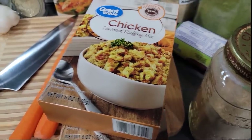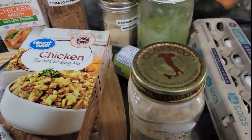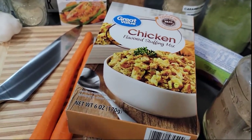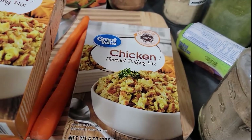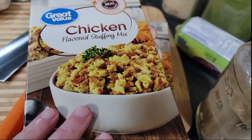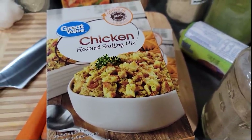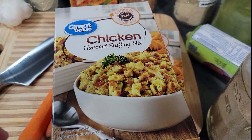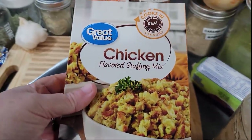Here are the ingredients you're going to need. This is a pretty easy, versatile, and forgiving recipe, so if you don't have all the stuff, don't use all the stuff. We have two boxes of chicken flavored stuffing mix — you can use whatever kind you want, or even make this from homemade. I'll show you how to do the breadcrumbs in the cards and down in the description box. So we've got stuffing mix because that's the star of our show today.